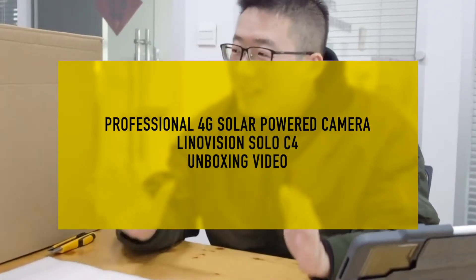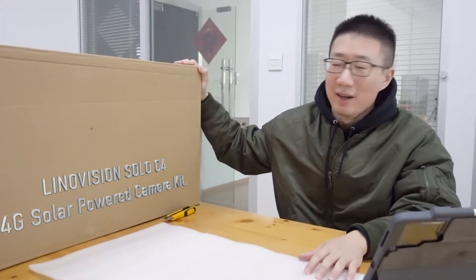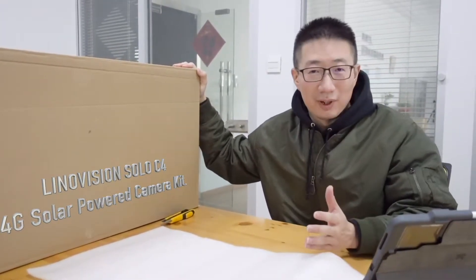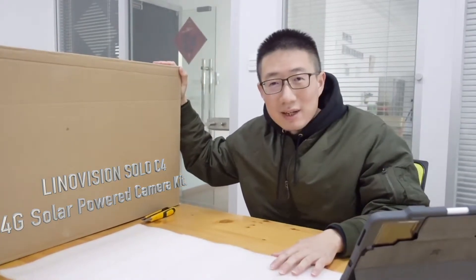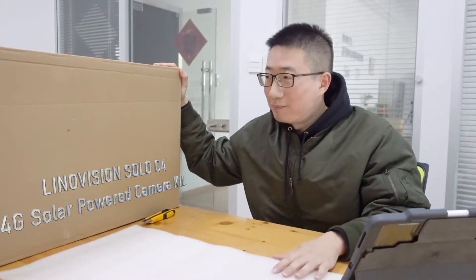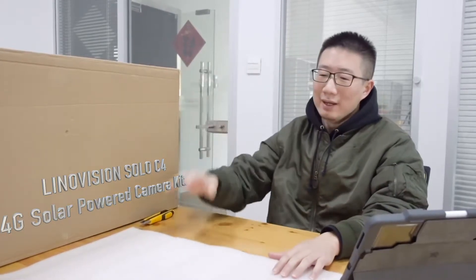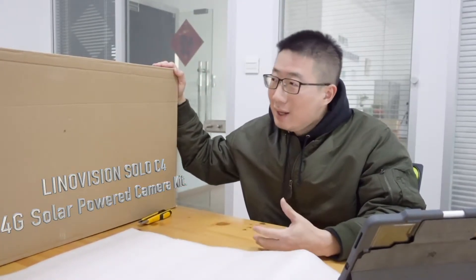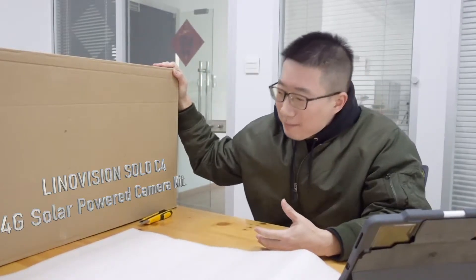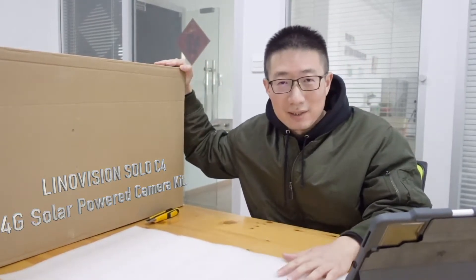Hi, welcome to Lenovation. Today we'll take a look at our brand new product from our commercial product line, which is the Solo C4. This is a 4G LTE and solar power commercial camera for any commercial scenarios. This is a kit box, and you'll get it as delivered, with everything you need inside of this box.